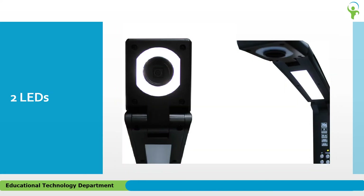Speaking of LEDs, the Simplicity Cam has two LED light sources. The headlight can be set on or off. The arm lights can be set off, low, medium, or high, giving you exactly the light you need when projecting. Pressing the LED button will cycle through these settings.